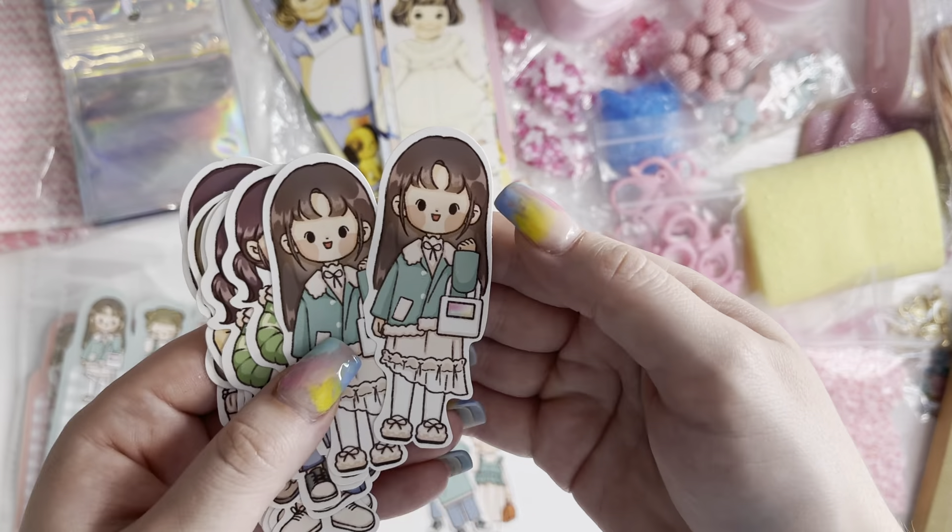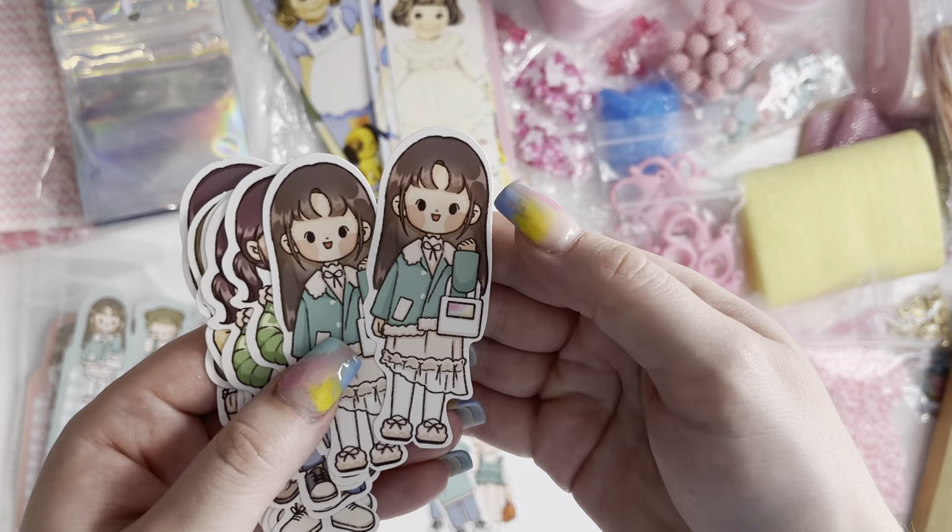That is everything I got in my AliExpress haul. I will leave the links in the description down below for you. I will see you in my next video. Bye.